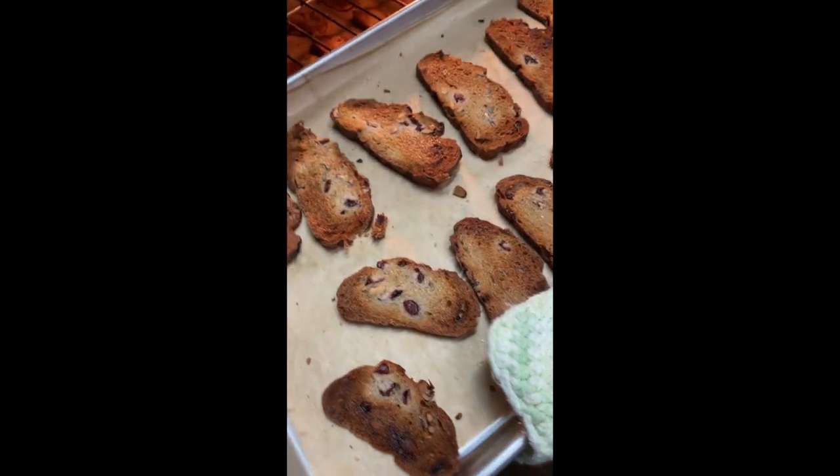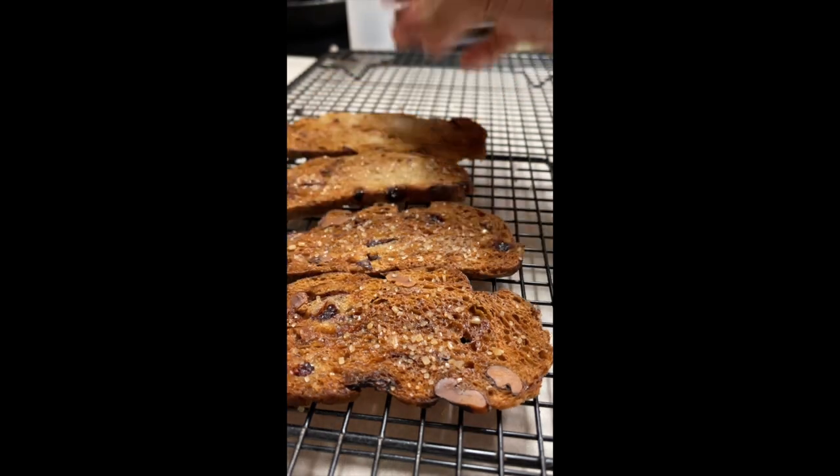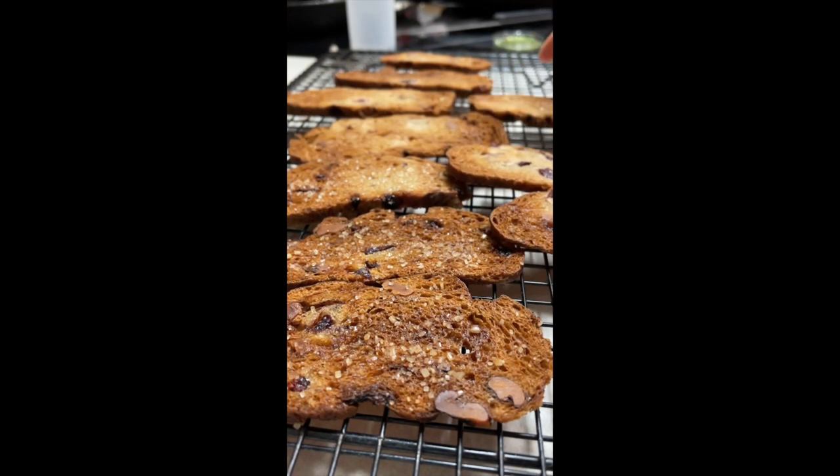And here they are — they look amazing! Now you just need to transfer them to a cooling rack. And when they are cold you need to put them in a cellophane bag so they can stay fresh for longer.